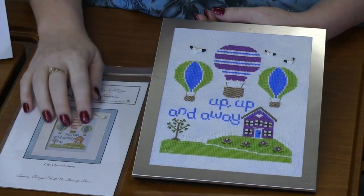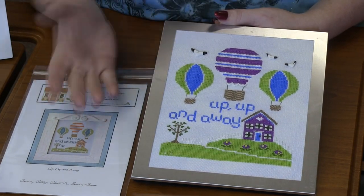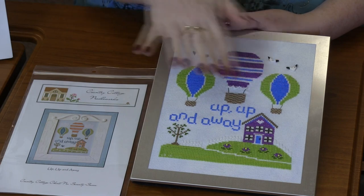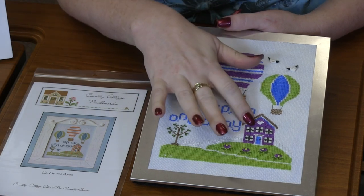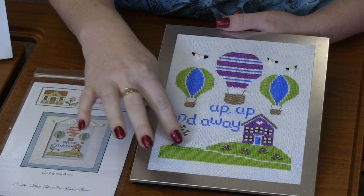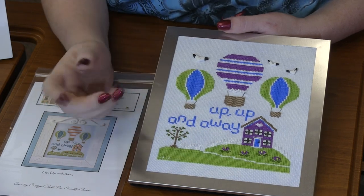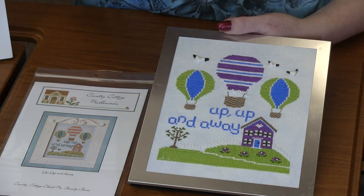You can see that she totally changed the color scheme. This one in the photo is done with hand dyes. She changed the color scheme and used just regular DMC. I love the subtle changes — she made each of the balloons matching, just like the pattern, changed the middle one to purple, changed the house to purple. She even added some beading detail on the bottom of the balloon as well as the flowers. The middle of the flowers are just a little yellow seed bead, and the handle of the door of the house is a black seed bead. I love the little different changes she made to make this design her own.